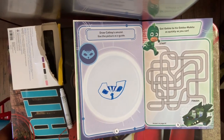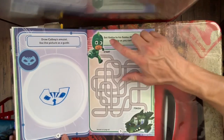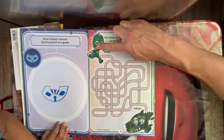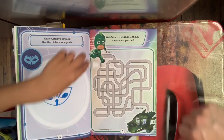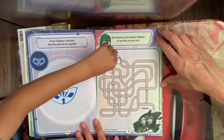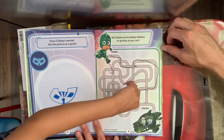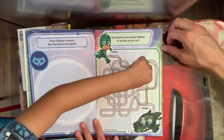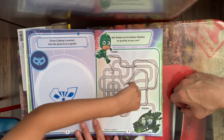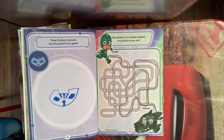We're gonna be working on five pages at a time — that's pretty good! Next one: get Gecko to his Gecko Mobile as quickly as you can. Go ahead and try to get from here to there, Damien. Follow the road — keep going, keep going. Wait, you're going in a circle — you have to try to get over here. Good job! A lot of moves but you ended up getting there. High five!